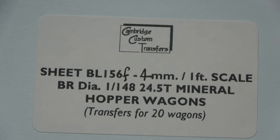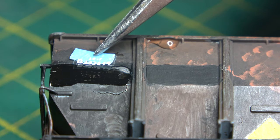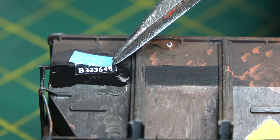Transfers or decals — whatever you want to call them — were purchased from Cambridge Custom Transfers. He does quite a range for the HUO model. As always, it's a gloss coat underneath and then varnish on the top to seal them all in.